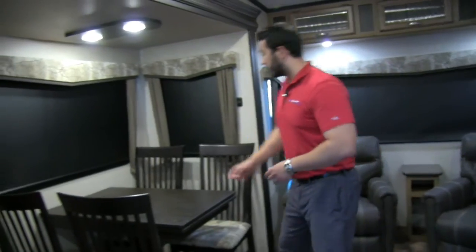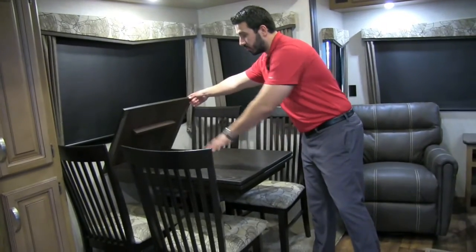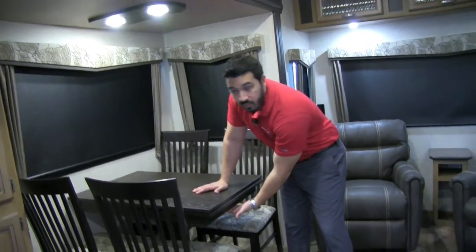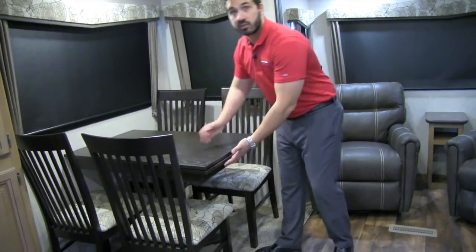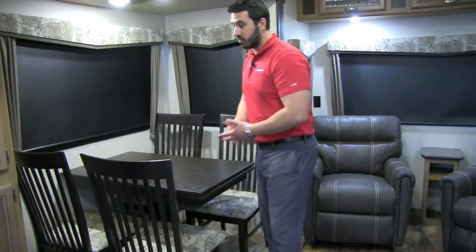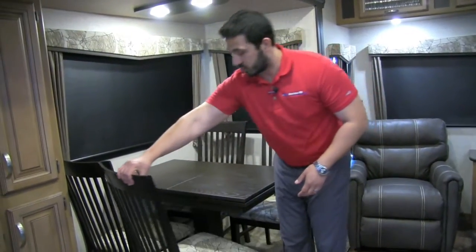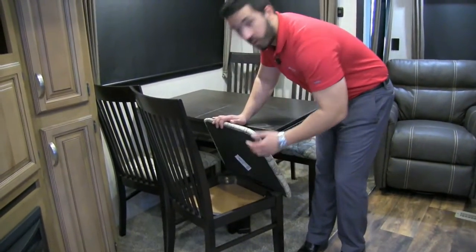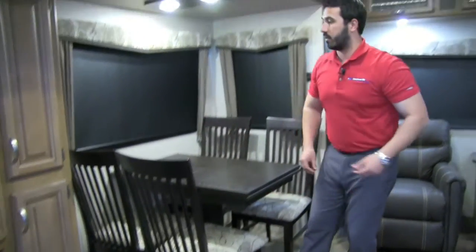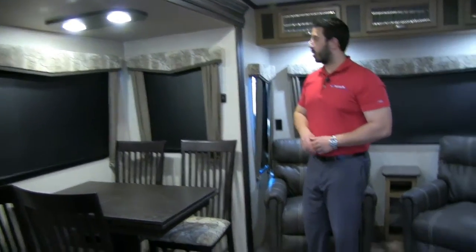Right over here is the free-standing table and chairs. The table opens up and has extra storage, and underneath is a leaf so if you want extra space you can pop that out for a little more room for guests. All four chairs have extra storage — a great place for paper plates or napkins. Throughout this coach you're also going to have roller shades, which are so easy — no worrying about strings breaking or blinds that bend and break.